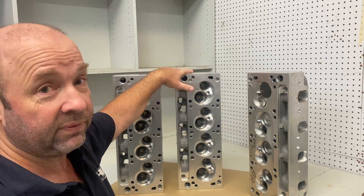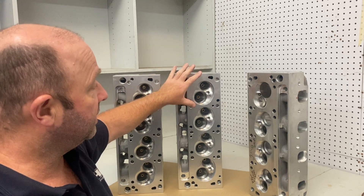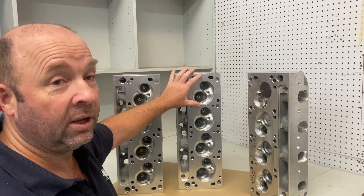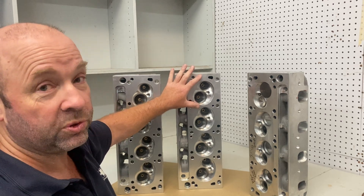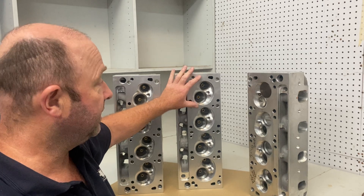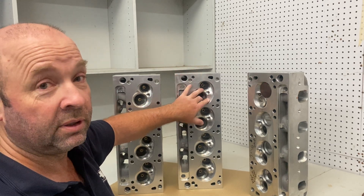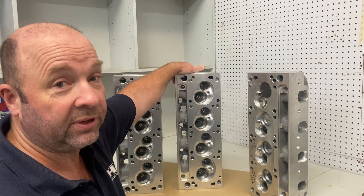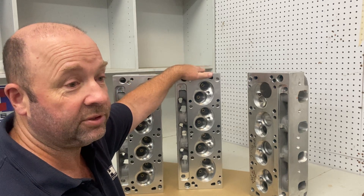Going back to the street stuff — when people come in and order a custom large chamber, we end up having to push that chamber deeper into the cylinder head. So you end up losing short turn length, and it also takes a lot more valve lift before you clear the deck. So it's extremely detrimental.